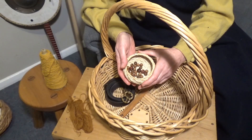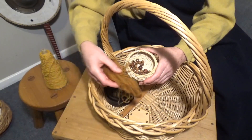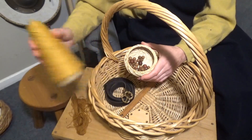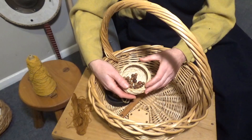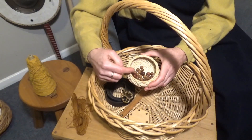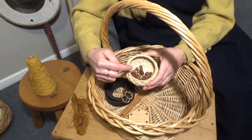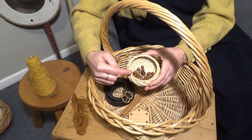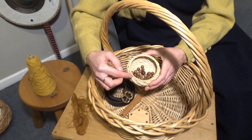My next job is to select my beads. The original Paternoster has 24 beads with a 10mm diameter and two beads with a diameter of 12mm, and finally a finial bead with a diameter of 15mm. I don't have a 15mm bead, so I'm going to substitute with a 12mm bead instead.